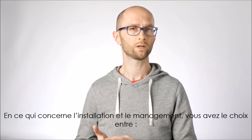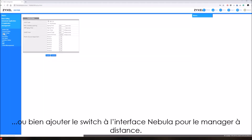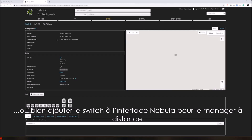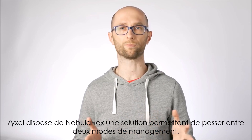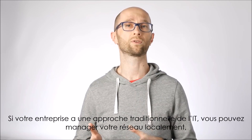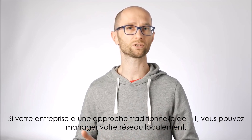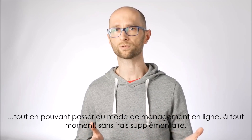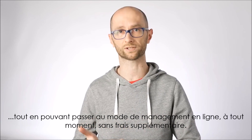When it comes to setup and management, you're presented with a choice: manage the switch locally or add it to your Nebula site and manage it online. Zyxel refers to this as Nebula Flex, allowing you to switch between the two management modes. If your organization has a more traditional approach to IT, you can manage locally but move to online management anytime at no additional cost.